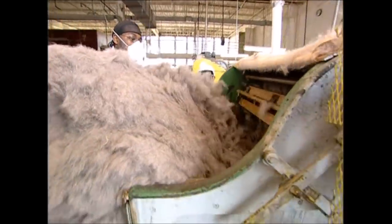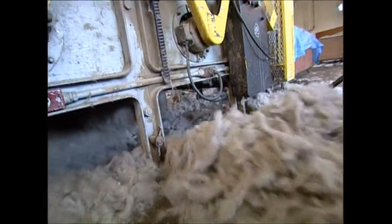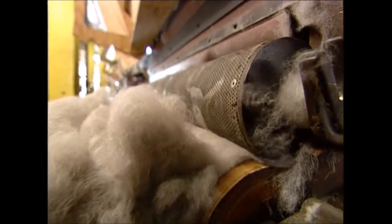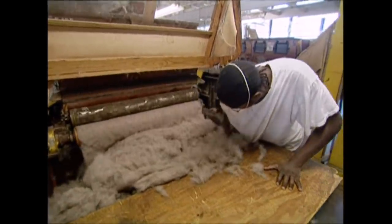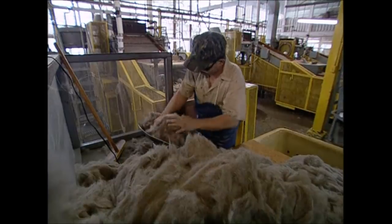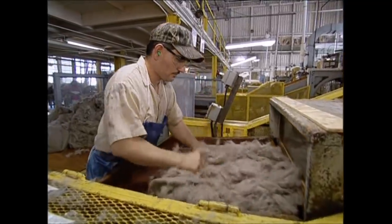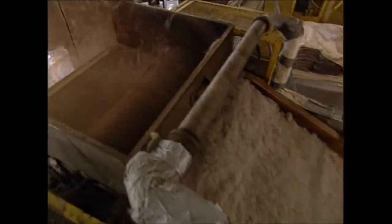Shorter fibers bond better and make a stronger hat, so this machine is used to get rid of the longer fur. They're ejected out of the bottom, while the shorter hairs are kept in the mix. Each hat needs exactly 7 ounces of the rabbit and beaver mix. It's piled onto this conveyor, and then a vacuum sucks it off into a centrifugal vortex. As it spins round, it sticks to the large pillar in the middle and bonds together.